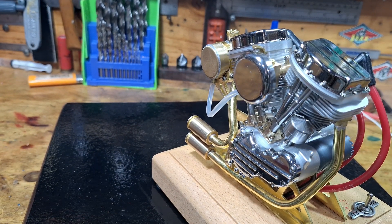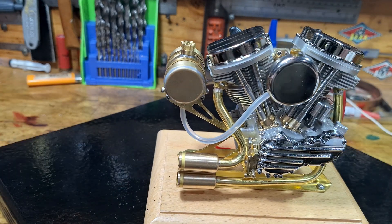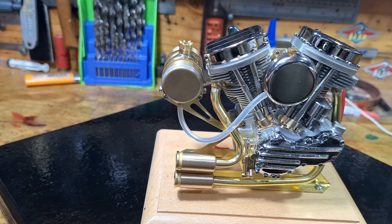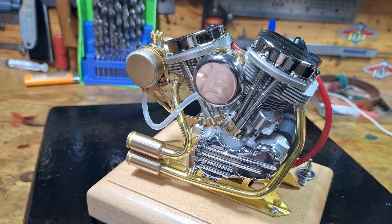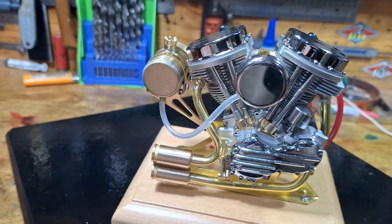Okay, that sounds great. I'm very, very, very happy with that. Wow. I reckon I could get that idling so much lower, so much quieter, and just ticking over. Runs great on the Shellite. Absolutely over the moon with that.